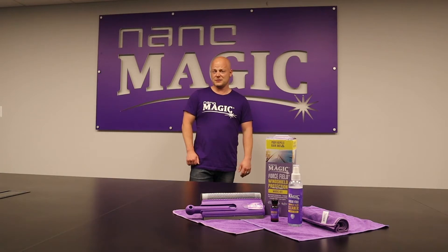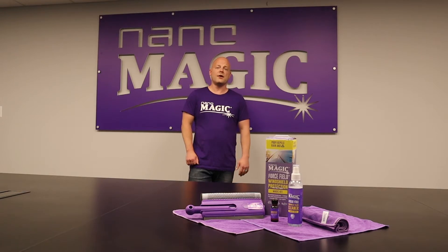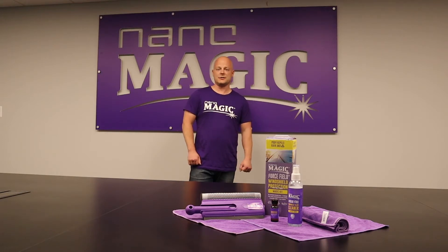In under five minutes, with four easy steps, you'll have an ultra-thin protective glass coating that turns your windshield into the ultimate high-performing hydrophobic surface. Our magic solution causes rainwater and environmental pollutants to easily bead up and roll off the glass, creating a more optically clear and safe driving experience.